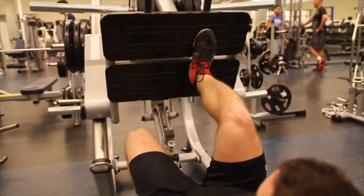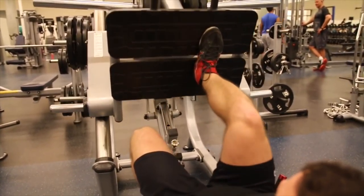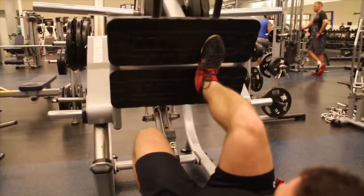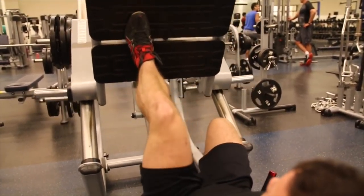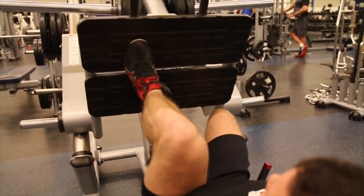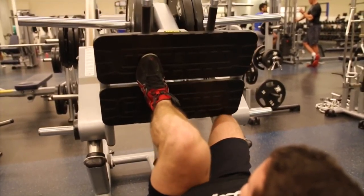Moving on to the single leg press. Chances are you may have an imbalance between your left and right sides, where one side is bigger or stronger than the other — this is very common with a lot of lifters. By doing single limb exercises such as the single leg press, you're going to be forcing each side to perform an equal workload. This is going to help you develop balance and proportion between the left and right legs. We highly recommend adding these into your routine.